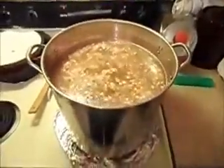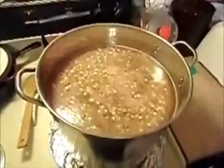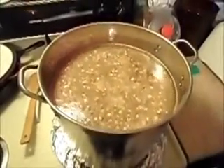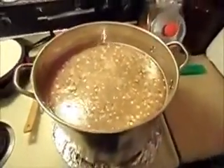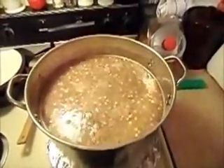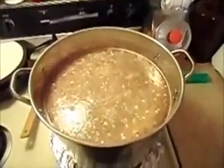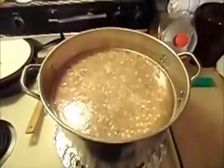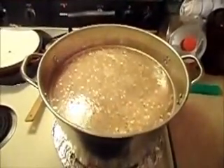I'm boiling four gallons so it takes a little while, and it has some time to come up to temperature and get ready to start boiling — that's a long process actually. A lot of people will put theirs in a bag of some sort, but I just don't mind putting it straight in and then straining it out later. Right now we're just basically waiting for it to come up to a boil.